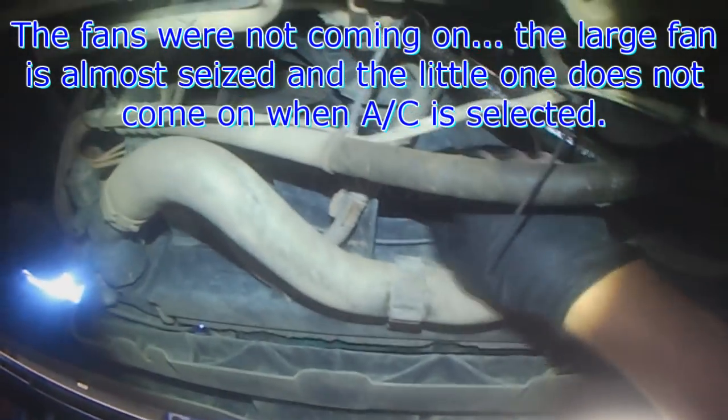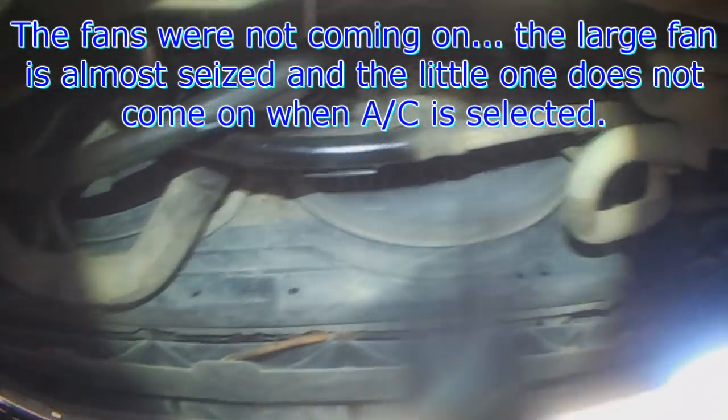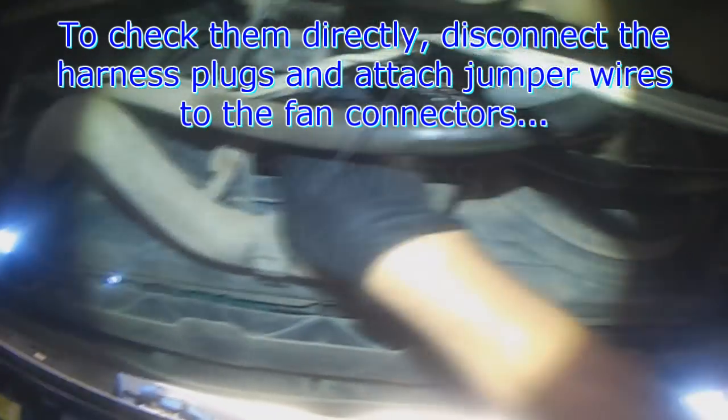The fan still didn't come on at 105 degrees, so I decided to spin them by hand. This one here is pretty much seized up, and this one is free. But when pushing the AC button, none of them work — obviously because this one's seized, but this one's not working either.